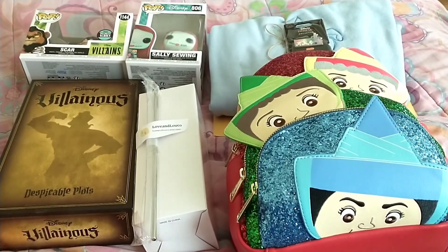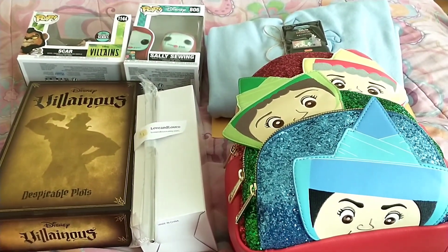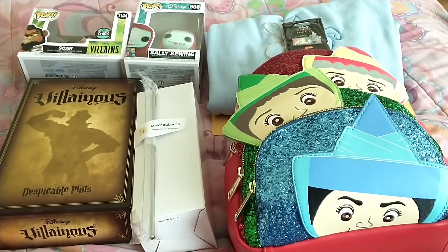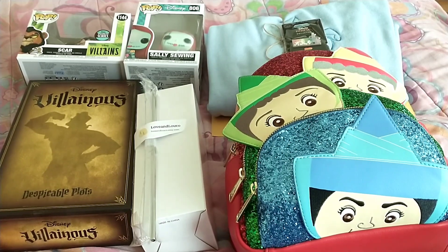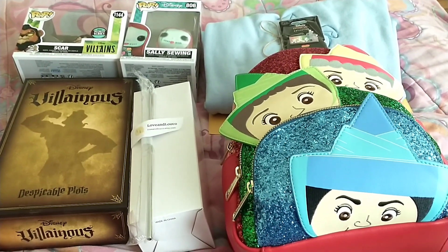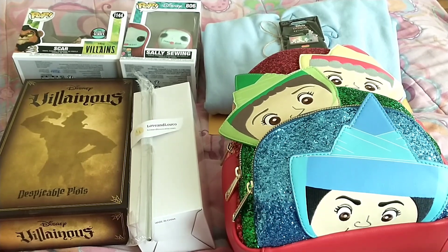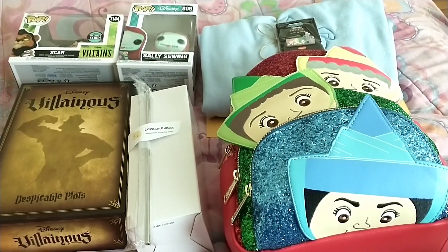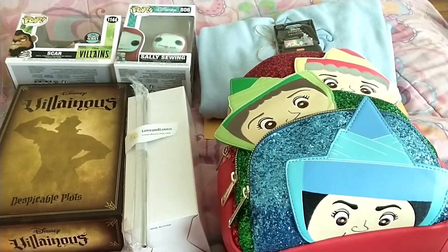Hey my Magical Rainbow family! Welcome back to my channel, Jamie's Disney Kingdom. Today's video is how I packaged up the Gay and Proud Swap that I did on June 1st with Dustin over at Dusty Boo Disney. This was a one-on-one swap.